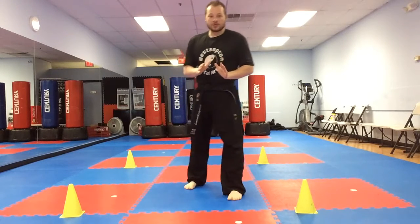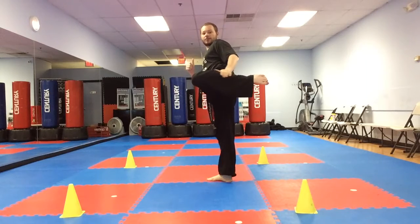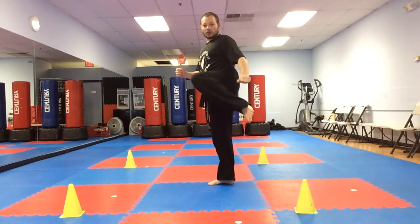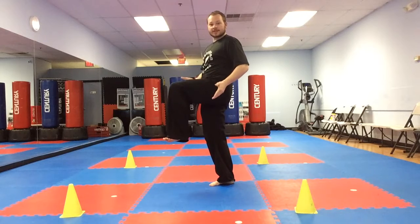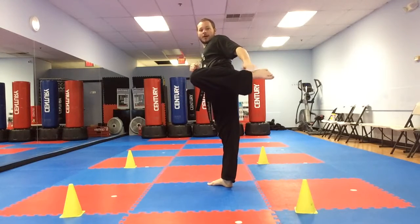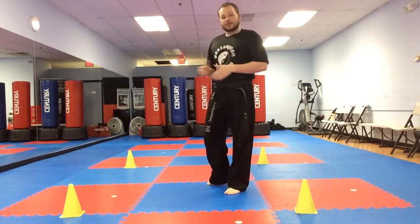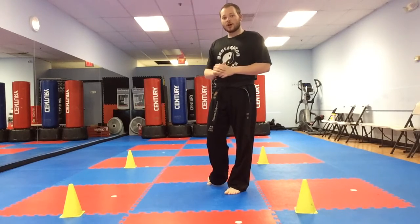While you're doing the challenge, keep that leg chambered sideways. Don't have your foot come down — that's a front kick chamber. Control yourself and keep that foot up just like this with your leg sideways. Is everyone ready?